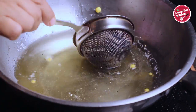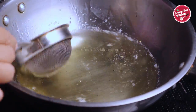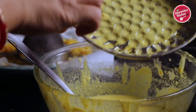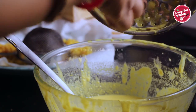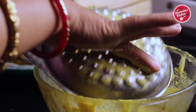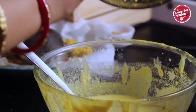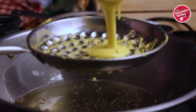Make sure the oil is clear enough — there should not be any bundis left in the oil, otherwise when we put the second batch, the previous bundis will get dark. Also make sure the perforated ladle is clean enough; there should not be any batter in the holes, otherwise it will be difficult for bundis to fall. Repeat the same process to make the other bundis.